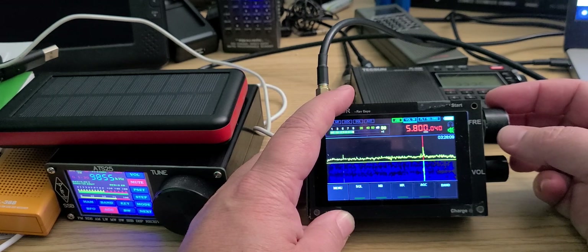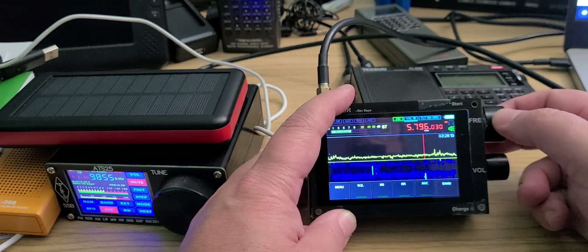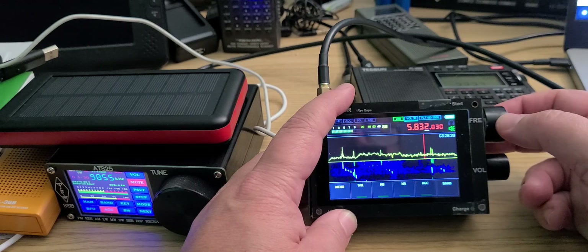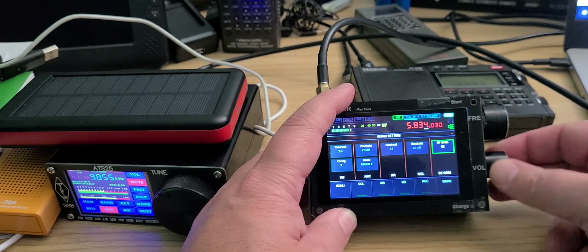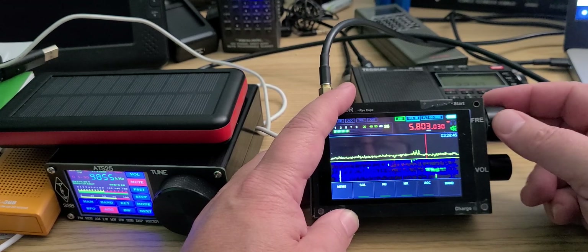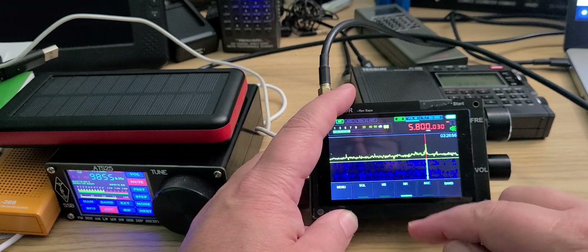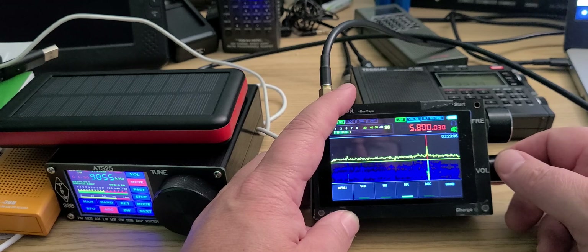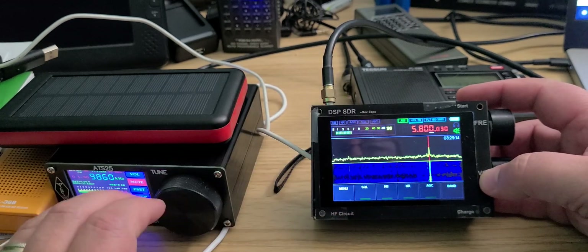We're going to try removing the noise reduction to compare the impact. I think we're going to lower the RF gain here — it's way too sensitive and it's creating artifacts everywhere. Let's try back at 5800 with the lower RF gain. Noise reduction is good on strong signals, but it's not as good when the signal actually fades out, as we can see here.